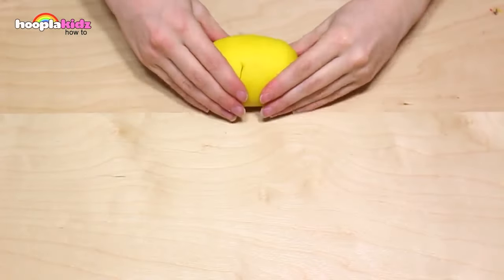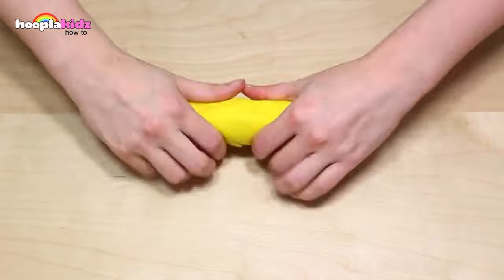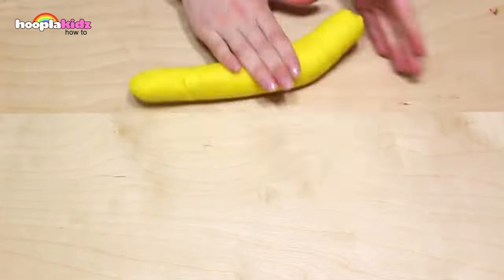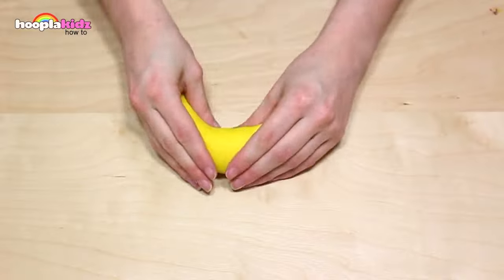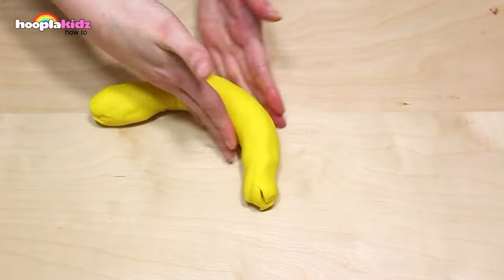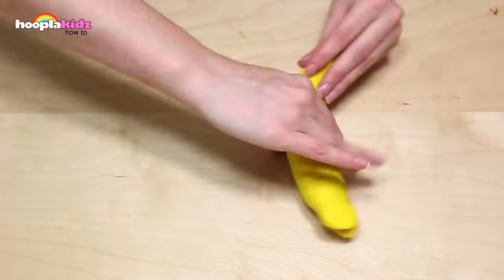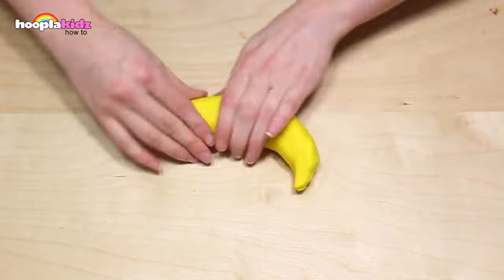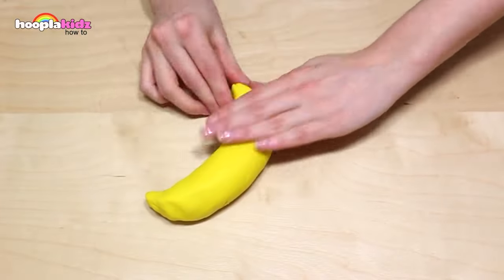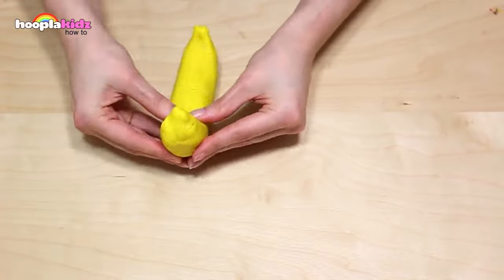Now I'm going to make a banana. This is a classic. The first thing we want to do is to make the main shape of the banana out of yellow — it would look silly if it was any other colour. Make sure you shape the end of the banana as well. Smooth down any cracks and lumps. Perfect.